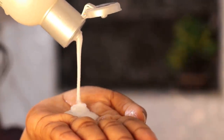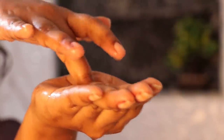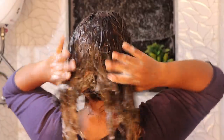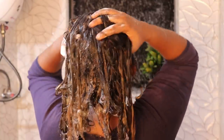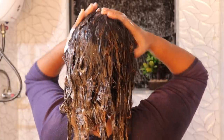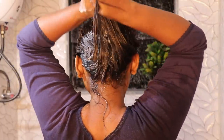I lather the shampoo a little bit first. You should not apply shampoo directly to your hair — mix it first, then apply it to the scalp and hair. Apply it through the full length of your hair.